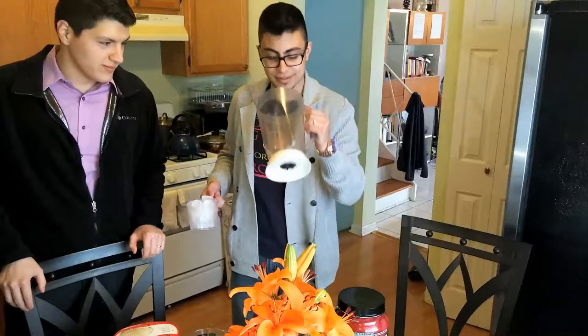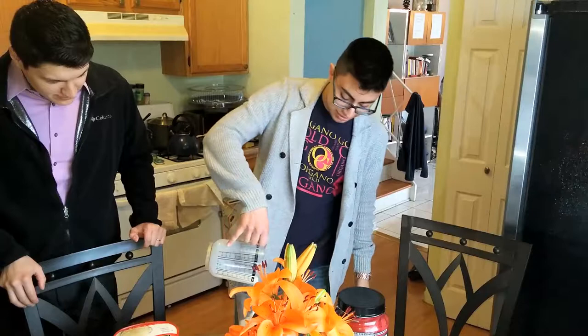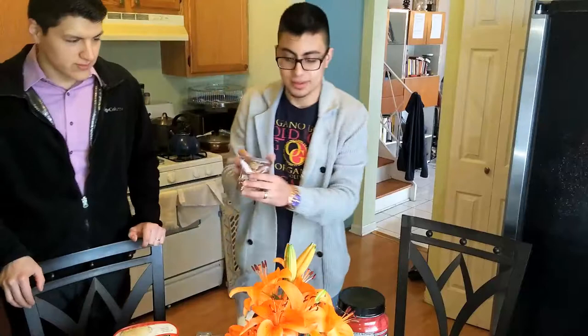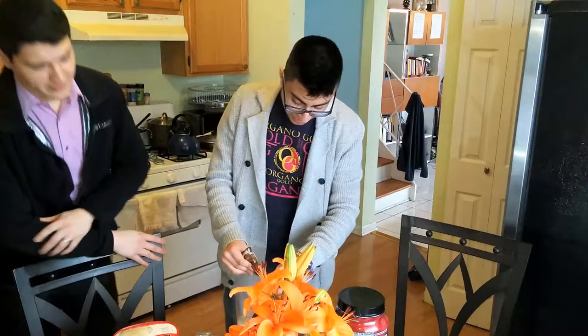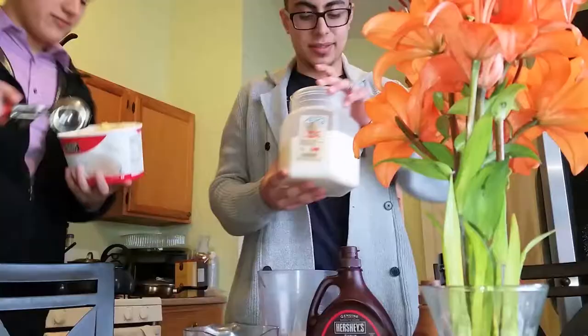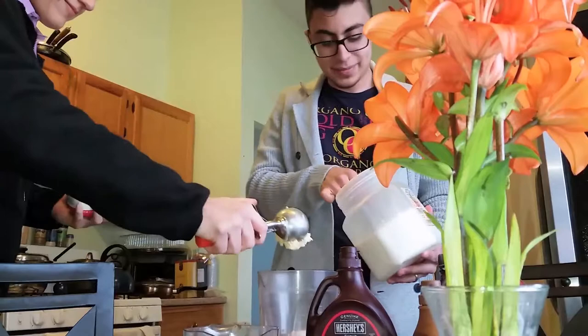Alright, so what we're gonna do is we're going to use our blender — blender in English, yes. Sometimes I forget my words in English and Spanish, but it's okay. We've got the milk in there, then we open our mocha packet — my favorite — put the whole package in. I like it sweet, so I add ice cream to give it a creamier feel, and then roughly about three to four teaspoons of sugar.